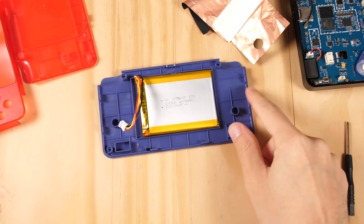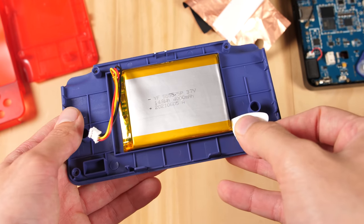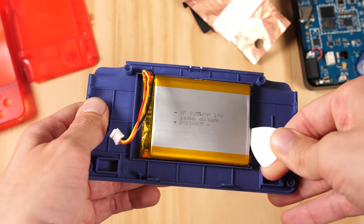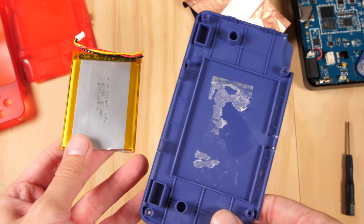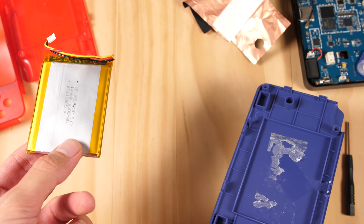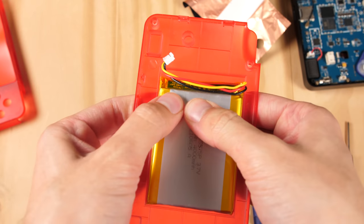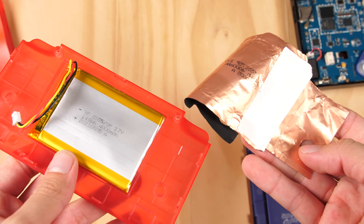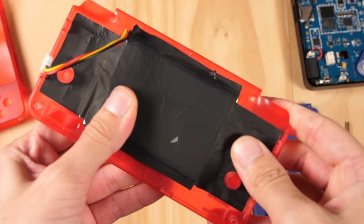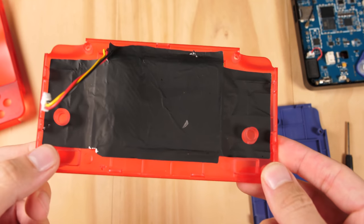Now that the heat wrap is off, I am going to set it to the side. Now we need to take off this battery, and there is no real good way to do this, so I am just going to force it to come off. After some work, I managed to get the battery removed from the shell, and now I am going to put it into the back of the red shell. It still has enough adhesive, so I am going to press it down into place so it does not move. Then I am going to take the heat wrap and cover the battery. Not perfect, but it is good enough. So the back is done now.